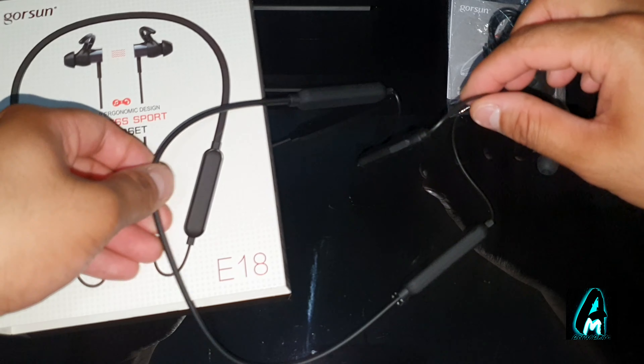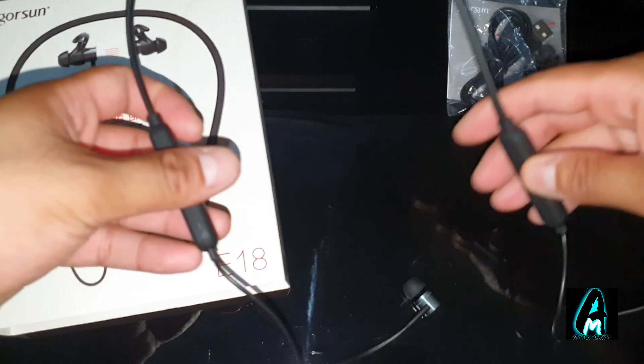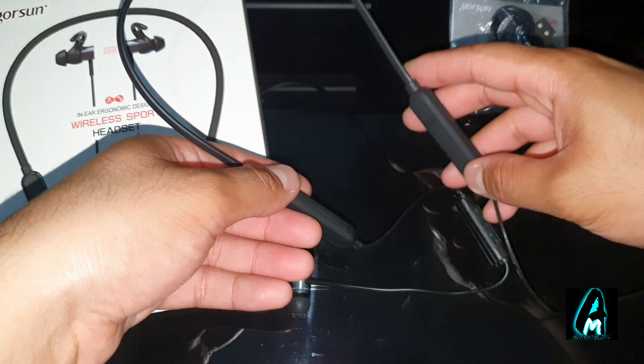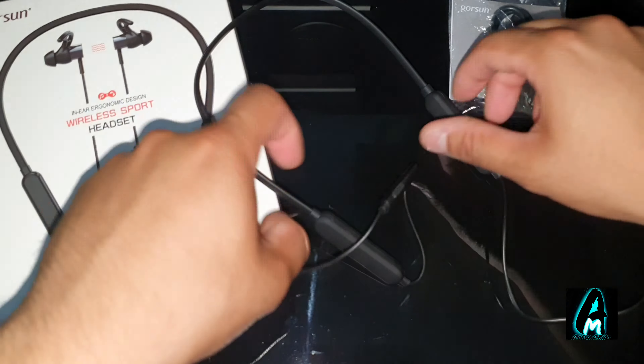Hello everyone. In this video I'll be reviewing this wireless Bluetooth sports headset by a brand called GOSUN. The model number is E18. As you can see, it's a wireless sports headset — more of an around-the-neck headphone.